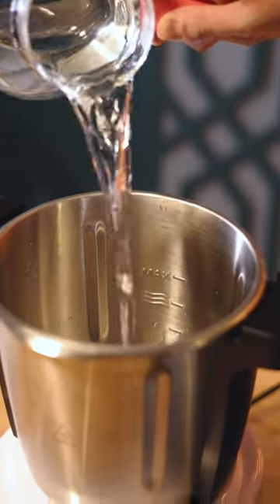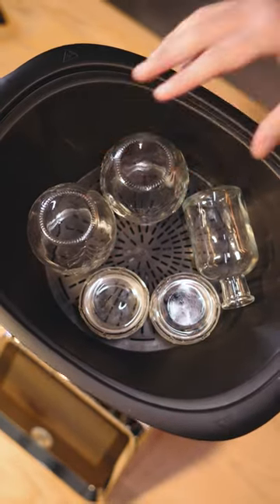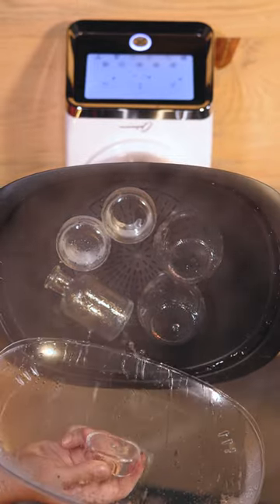Here are some things you didn't know you can do with the ThermoCook. Did you know that you can use the steaming basket to sterilize glass jars or baby bottles? With a liter of water and the steaming function, all is possible.